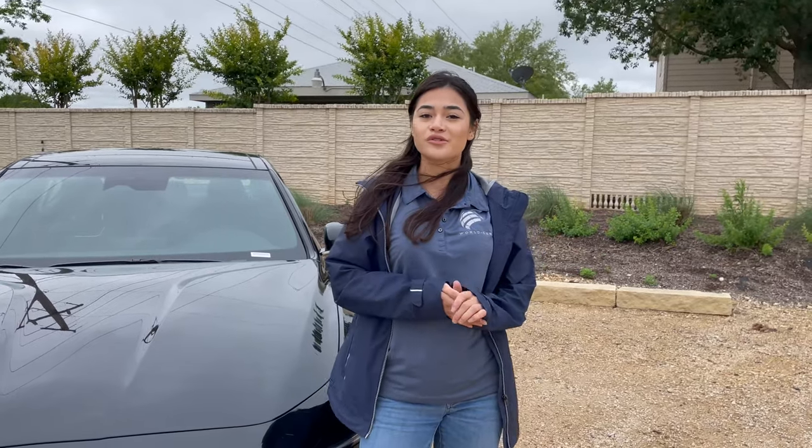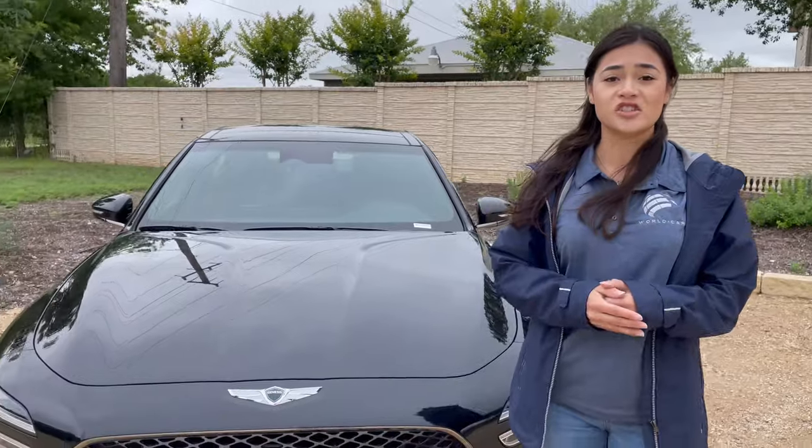Hello and welcome to another episode of Roadside Reviews. Today we are going to look over the 2022 Genesis G70.